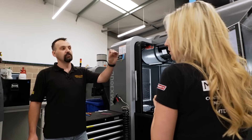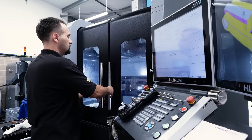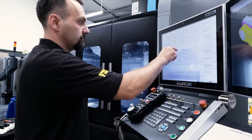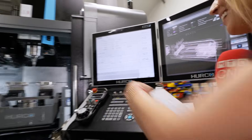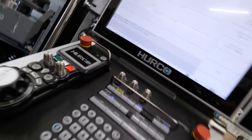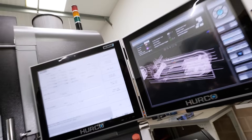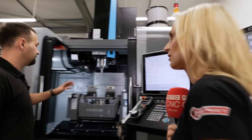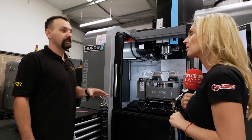It makes it a lot easier to prove out the first component. You told me about a particular thing that you really like about this — the magic interrupt button. It's such a simple feature, but we can press that button at any time the machine is running, jog it to any position we want, and simply press Auto, Green Cycle Start, and the machine will resume like nothing ever happened.